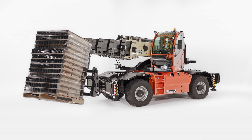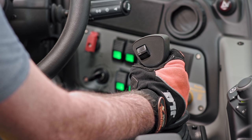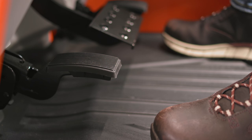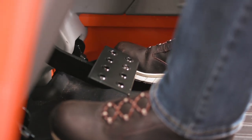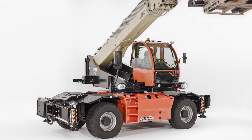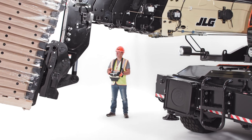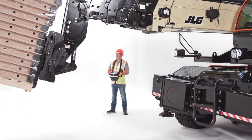JLG rotating telehandlers give you more control over the boom and its functions. These models feature finely tuned boom controls with standard soft stop that slows the boom when it approaches the end of stroke. For faster delivery of materials at height, they also have an inching feature that lets you run the boom at optimal speed without shifting the transmission into neutral. And when improved visibility is critical during load placement, our remote boom control allows you to control the boom from outside the cab, and comes standard on all JLG rotating telehandler models.